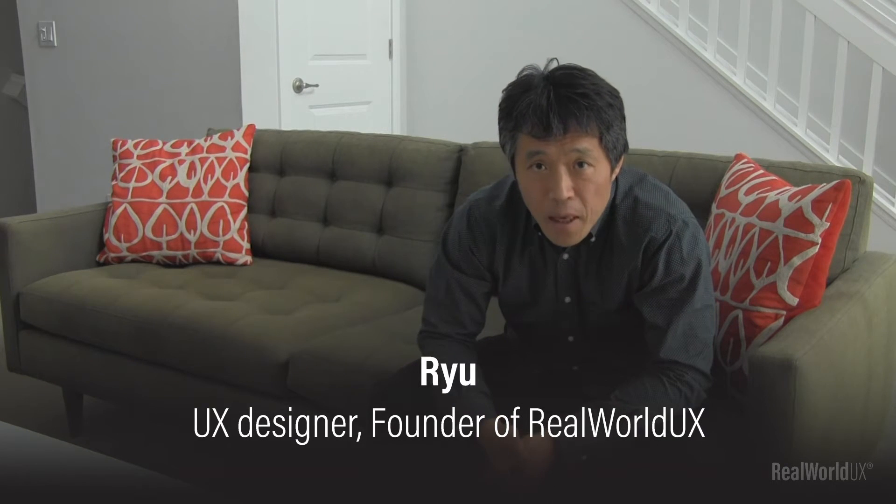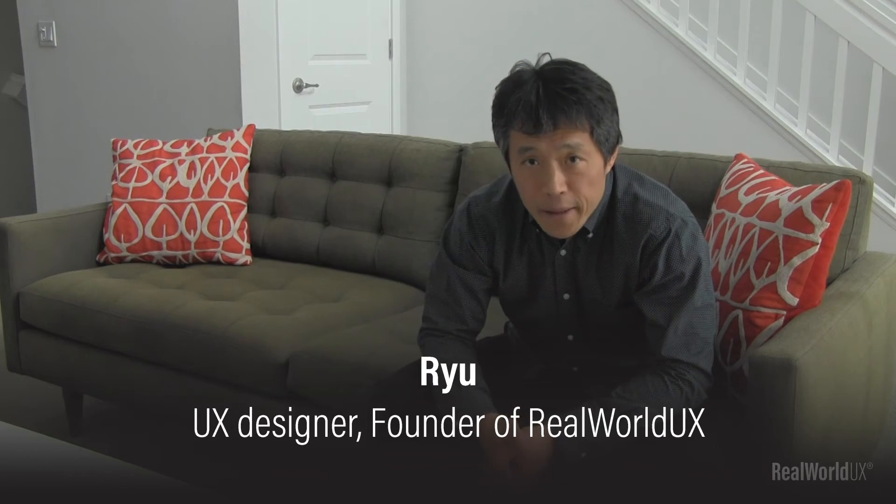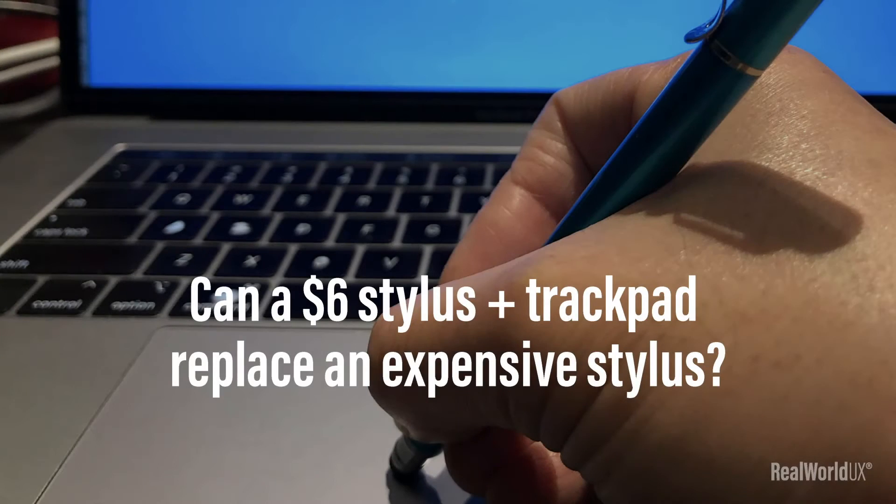Hello, Ryu here. I'm a UX designer and also a founder of Real World UX. Here's today's topic: Can a $6 stylus and a trackpad replace an expensive stylus?